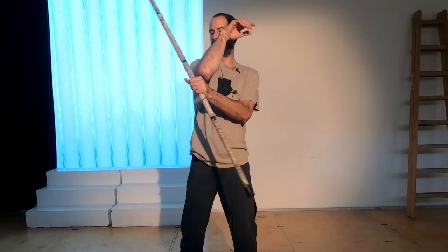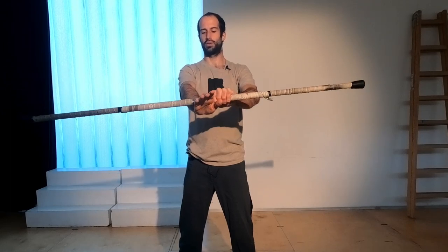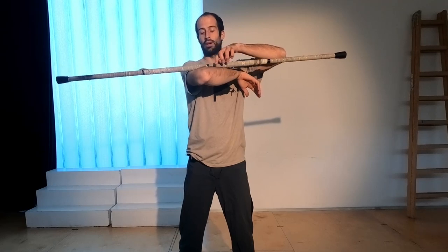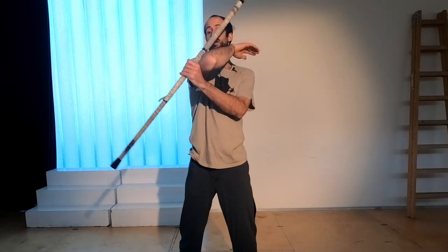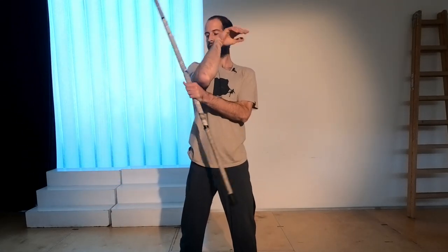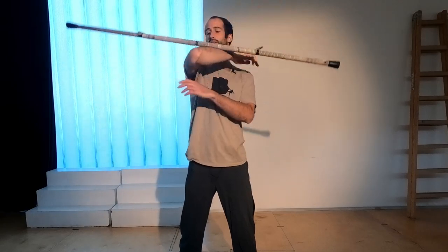Once again, a little bit faster. For now don't worry too much about what comes after, just focus on catching the staff here. It's very important that you straighten your arm out when the staff is horizontal — at this point when the center point is aligned with your elbow. If you straighten it out too early it's going to go that way, and too late it's going to fall. Here the staff is horizontal and I come out — once again and come out. You can get to the point where you end with a little wrist wrap there. Just try that.